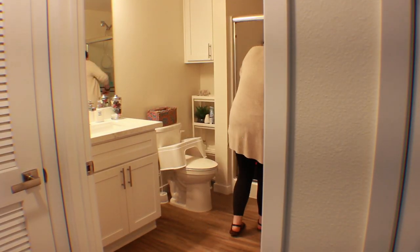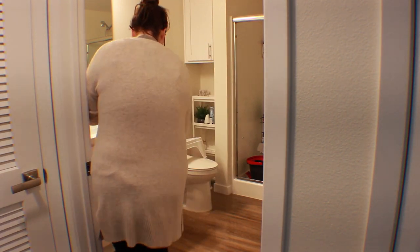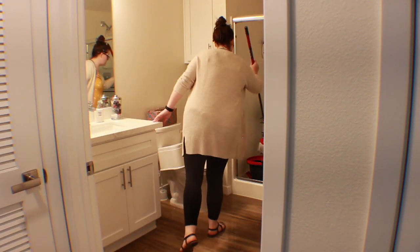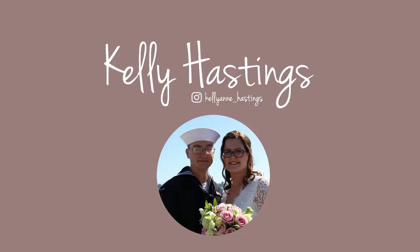And then the last thing I have to do is mop the bathroom. I also leave the mop bucket and the mop draining overnight in the shower just so that way it's not wet. That's my whole video — I hope you guys enjoyed it. If you want to see more clean with me's, please let me know down below and I will see you guys next time. Bye.